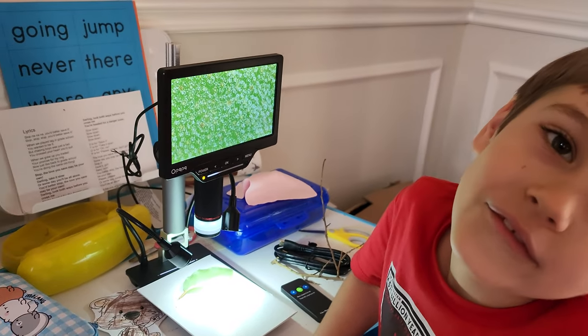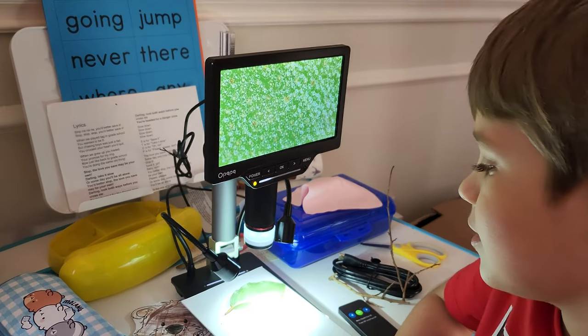We're going to look at grass next. All right guys, thanks for watching.